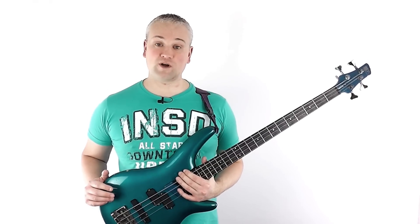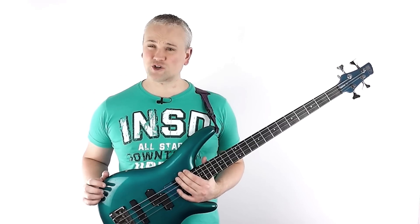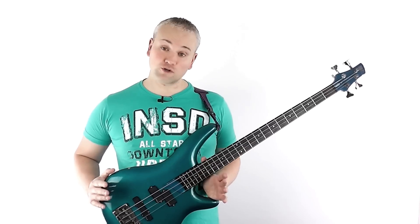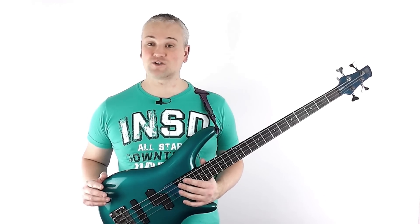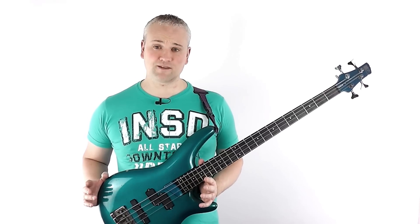I often hear people asking questions about how to solo or improvise on bass, and it's a pretty tricky thing to address without either getting all philosophical about the nature of creativity, or at the other end of the spectrum just showing that person a bunch of licks, scales, arpeggios, and mechanical things to practice, without giving them any indication of how to apply them.